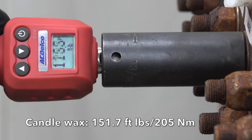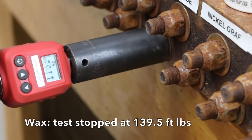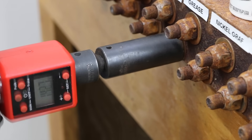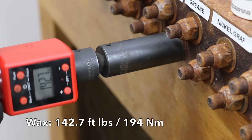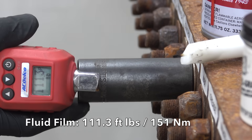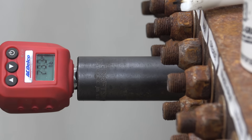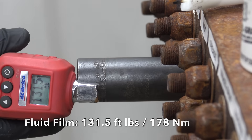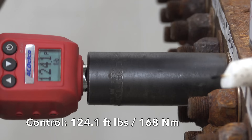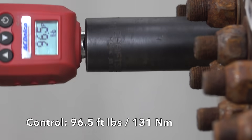The alarm on the torque adapter sounded just as the candle wax nut began to move at 151.7 on the first sample. I stopped the test when the alarm sounded on the second candle wax sample and switched to a larger torque adapter. The second nut broke free at 142.7. The first Fluid Film sample broke loose at 111.3, and the second took quite a bit more torque at 131.5. The control bolt didn't have anything applied and required 124.1 on the first sample, down quite a bit to 96.5 on the second.